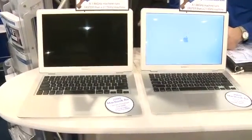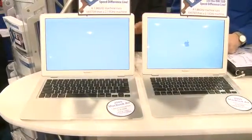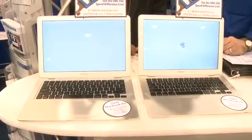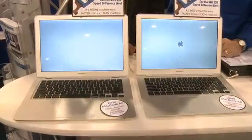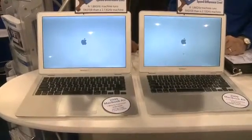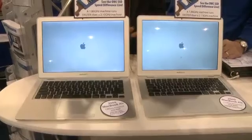The only thing that's been changed in here is the old drive has been swapped out for one of our OWC SSDs. We're the first on the market with a SandForce processor-based SSD for these 2008–2009 MacBook Airs. This is a project you can do yourself at home — absolutely, it's plug and play. You just take the old drive out, reformat the new drive, put it in, and experience the performance difference.